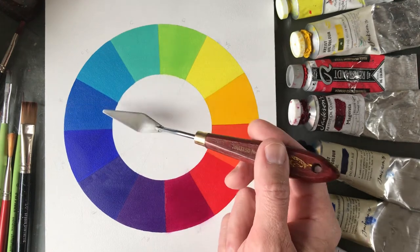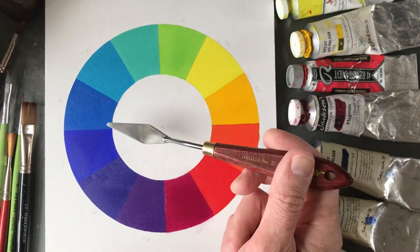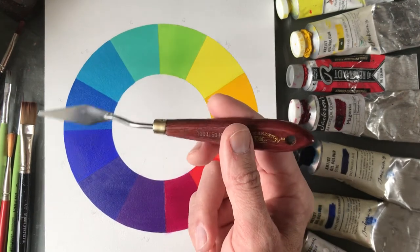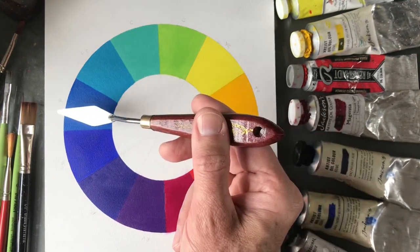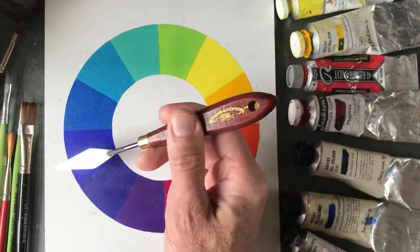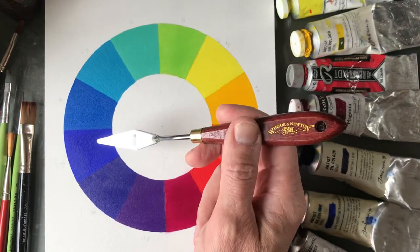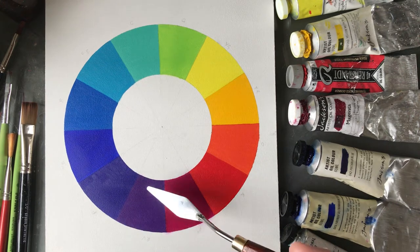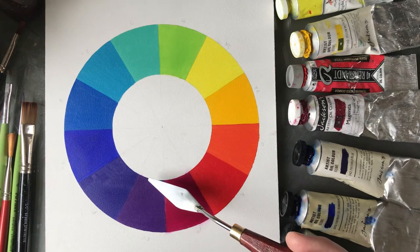This one is pretty much pure phthalo blue — I may have added a little bit of ultramarine to neutralize it slightly, and probably a little white as well. This is as neutral as I can get to blue. Adding white doesn't damage the purity of color — you're just adding opacity to a transparent color. This is a phthalo blue and ultramarine mix with white to make it more visible. Pure ultramarine with a touch of white, then ultramarine with a little bit of magenta for a blue-purple.